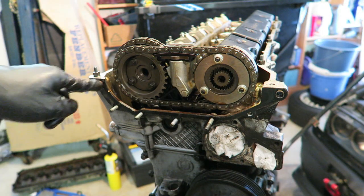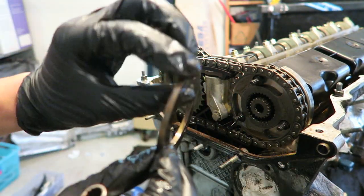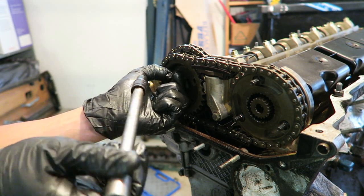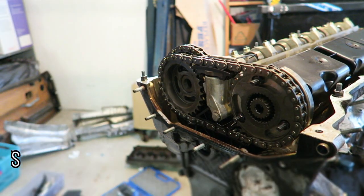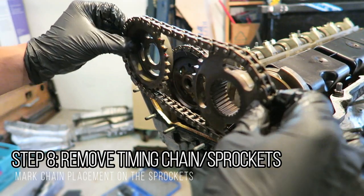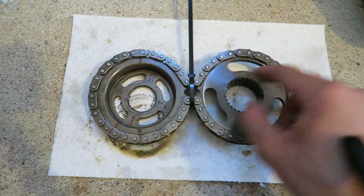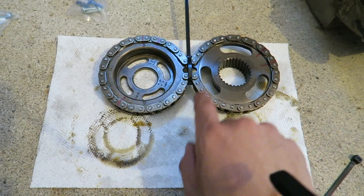Now that the VANOS unit is off, I'm removing the sprockets. Depending on your motor you might have a different set of plates, but in my case I just have a single plate in between — keep track of where those are placed. After removing the bolts and cleaning the face, I marked the chains and sprockets where the chain meets, then zip-tied the center so it's a rigid piece I can safely store without worrying about placement or retiming.